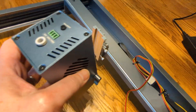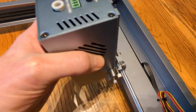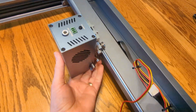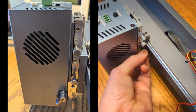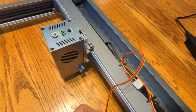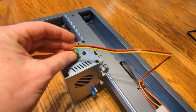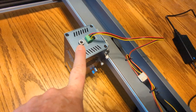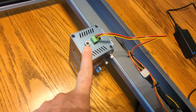Then I take the Lasertree module and just slide it in there. It's got these two little screws on the side — you're going to use those to adjust your Z height for your focus. Then lastly, plug this in. This is your air assist, which I have in the other room — this is not where I usually use my machine, but I was just working on it out here.